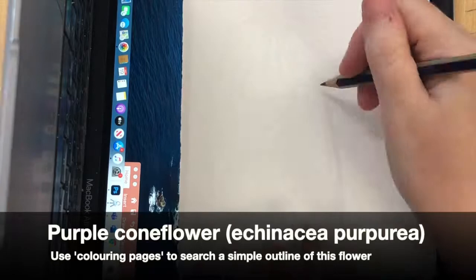Step one is going to be to find some source material, so you're going to look for an image of the purple coneflower. You might want to use coloring pages because that will give you a solid black and white outline that you can either draw from direct observation or copy from your screen.